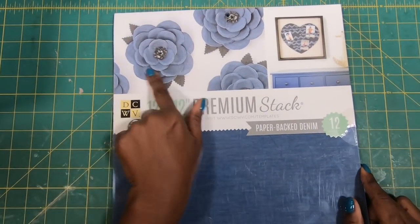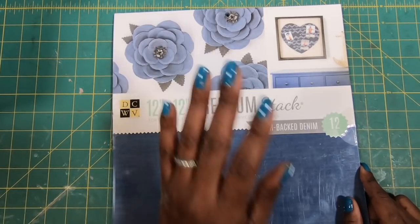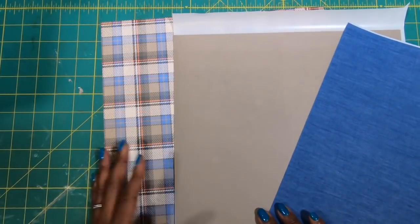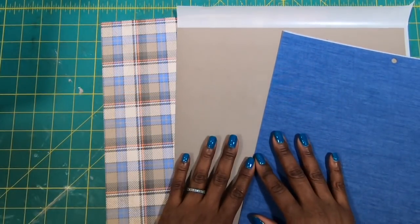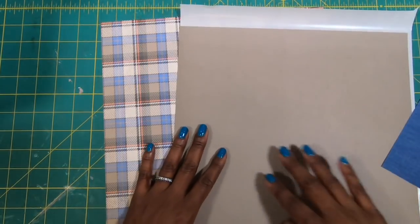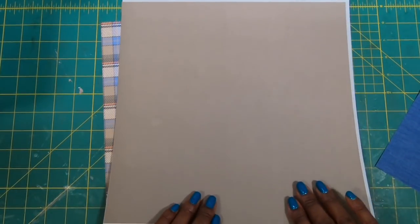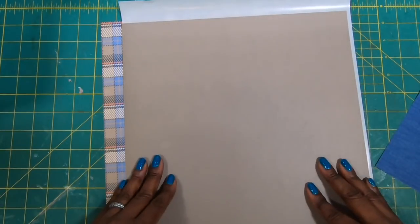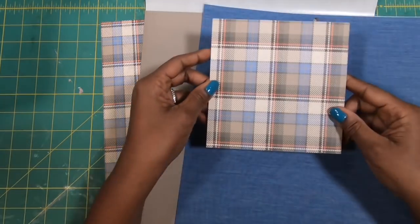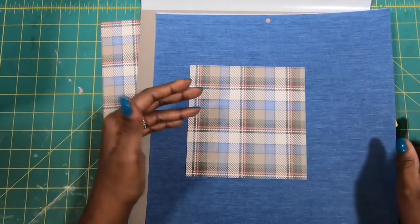In an upcoming video we are going to make denim flowers because I think they are just absolutely delightful. But today we're focused on that box. In total we are going to be using three pieces of 12 by 12 paper: my denim, then a piece of cardstock that I've run through my sticker maker with adhesive on the back, and the piece I'll be using for the box. Then a piece that is 6 by 6 that will line the inside top of the box.